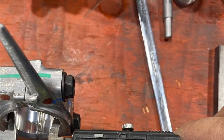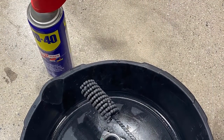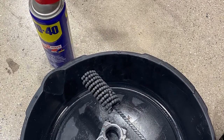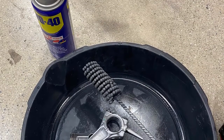Here we have a hone and we're going to hone the rod to size. Keep measuring the rod, hone it. I use WD-40 to lubricate my hone. You can buy the hone online — just measure the rod and buy the appropriate hone.